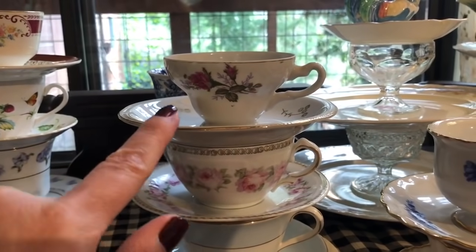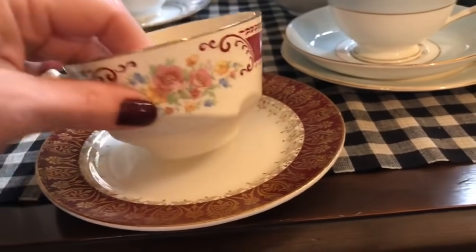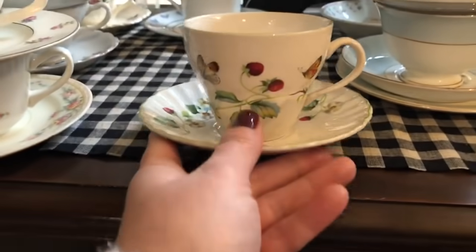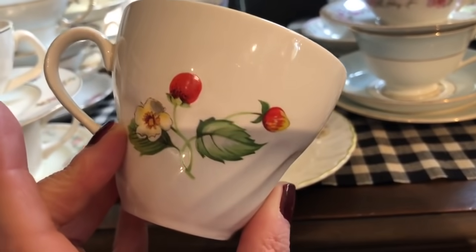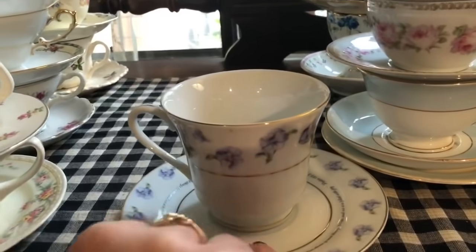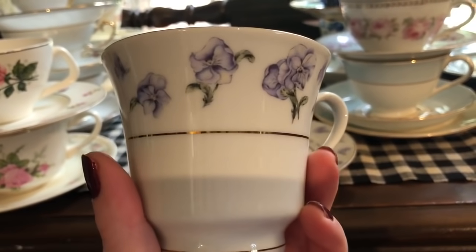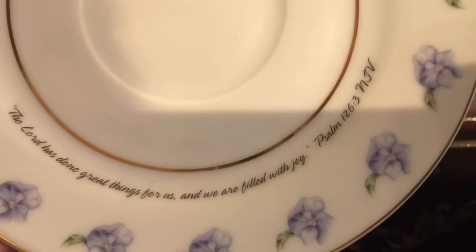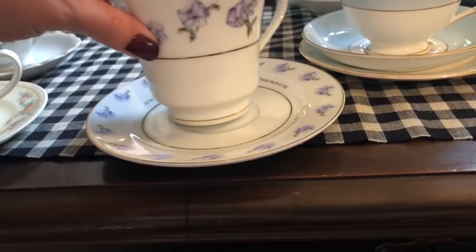When I get to my china cabinet I'll show you those. This one is sitting on a plate that it doesn't go to but the color goes so I thought that was pretty. This one is just so sweet and springy with the butterflies on it and the strawberries - it's so pretty. And this is a very simple tea cup, but I actually love the plate. It says 'The Lord has done great things for us and we are filled with joy' - Psalms 126:3. I just thought that was so pretty - I love it because it's got a Bible verse on it.